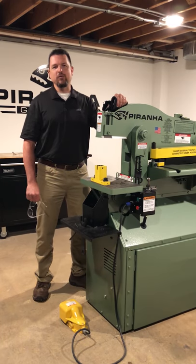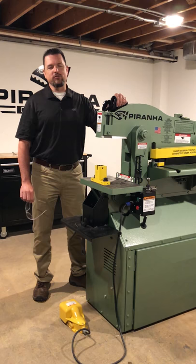Hello everyone, welcome to Piranha Garage. We're here with another tool tip, and today we're going to go over staying safe.